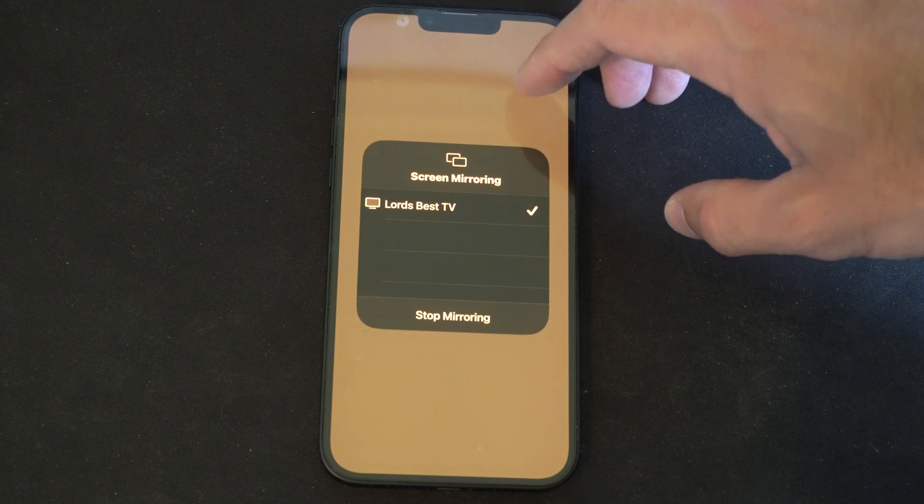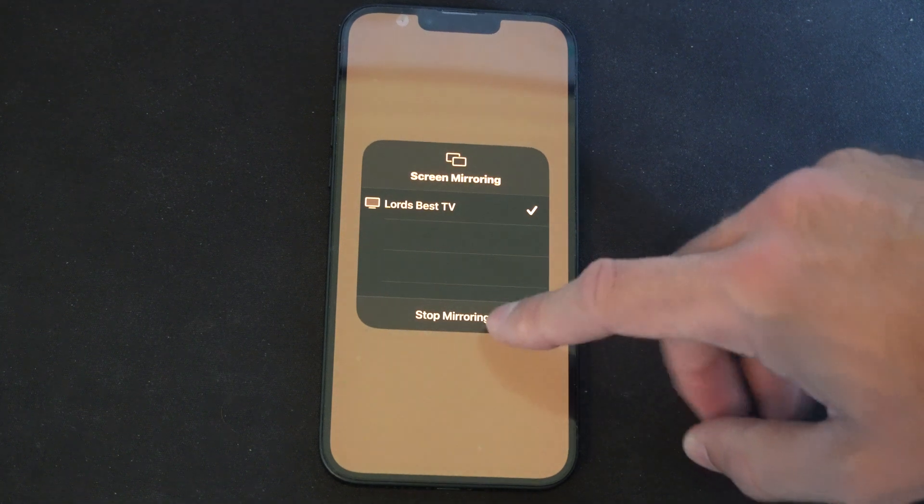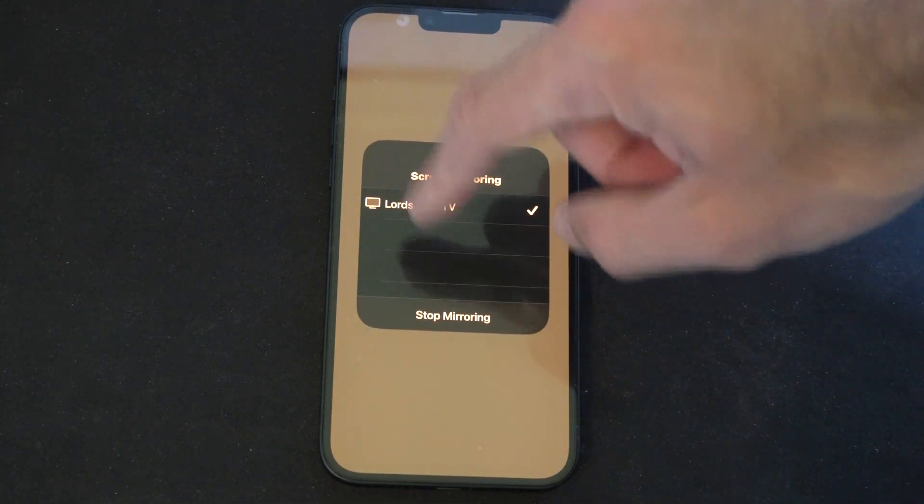You can maybe try connecting this to a Fire Stick or a different streaming device as well. Just make sure everything is turned on and come to this section, and if it's available you should be able to just select it.